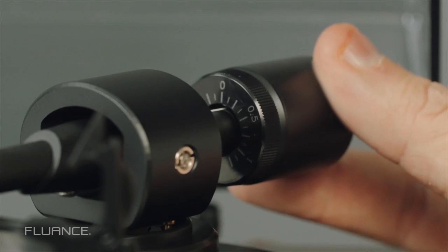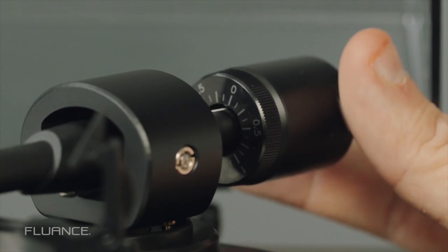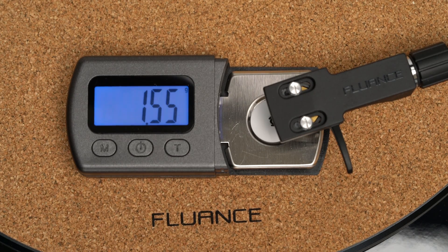The process involves balancing the tonearm and then rotating the counterweight. Similarly, you could also purchase a stylus scale.